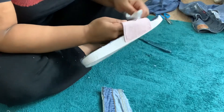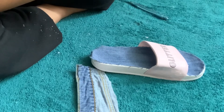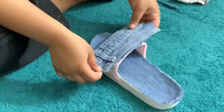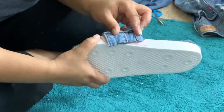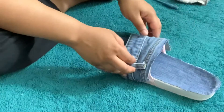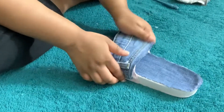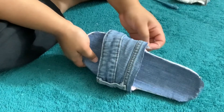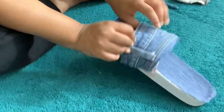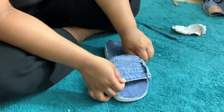I'd recommend applying the E6000 glue directly onto the sandal itself rather than onto the denim first. That particular part of the jeans is pretty thick, so the glue has a hard time staying on the fabric alone. It was a little tricky, but I found a way to make it work without it messing up.